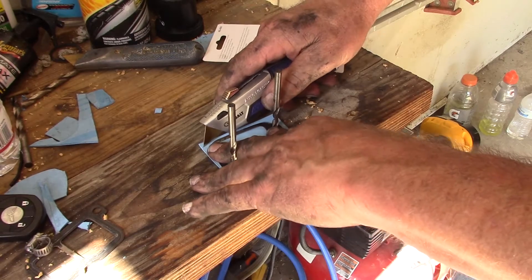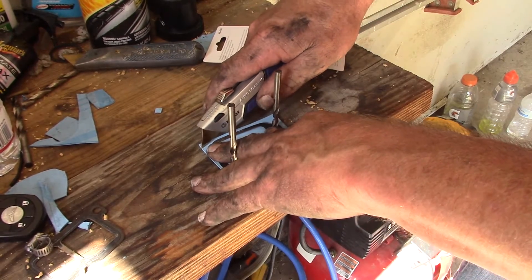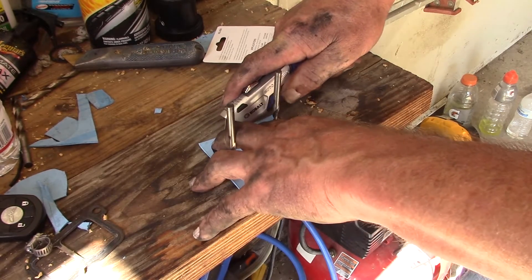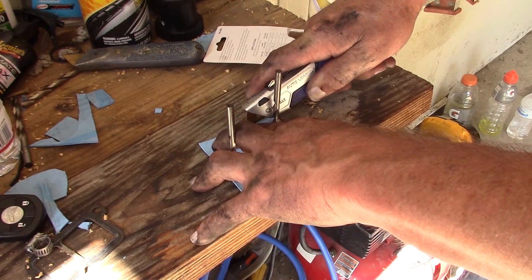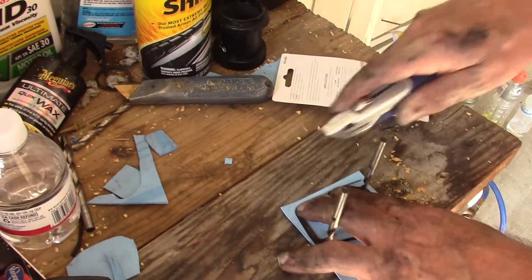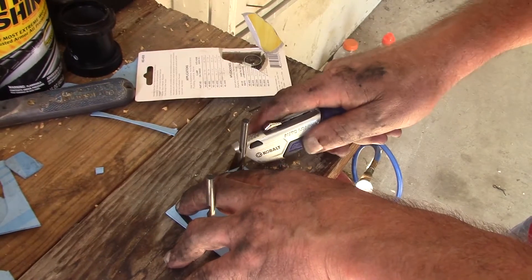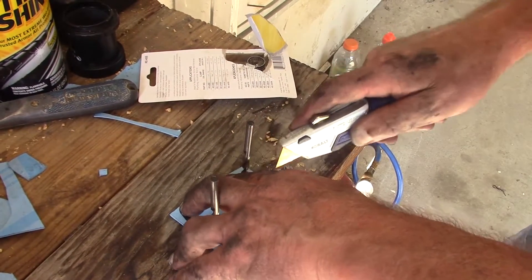So where did you buy this gasket stuff? At AutoZone. Costs like $7.00 — you just cut away. Watch your fingers. You just kind of trace around the old gasket.